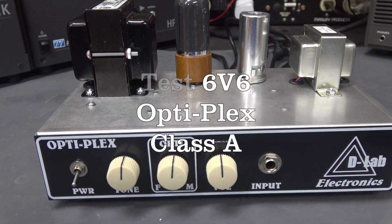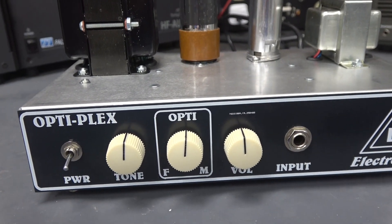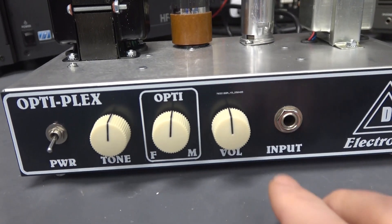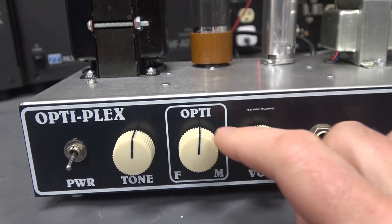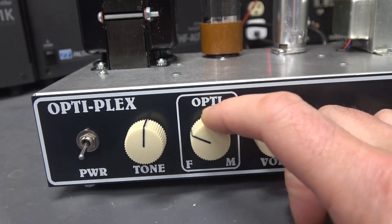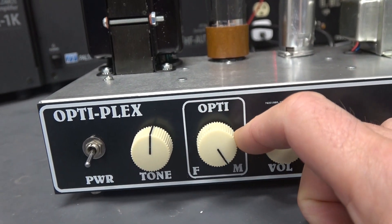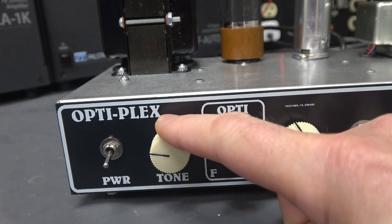Introducing the new D-Lab Optiplex 6V6 Class A Amplifier. The controls are volume, the Optiplex which pans from Fender to Champ to Marshall sound, and a tone control.